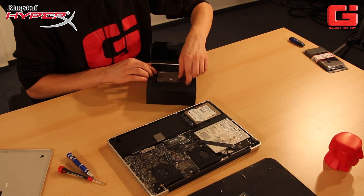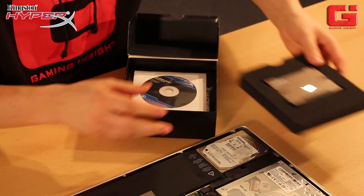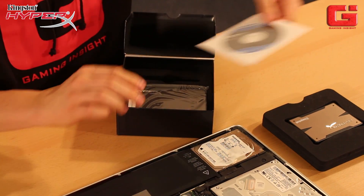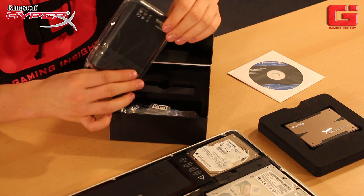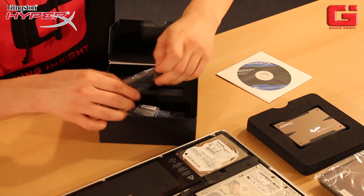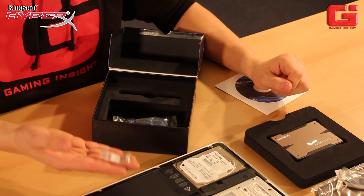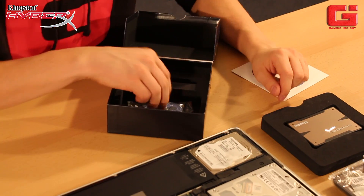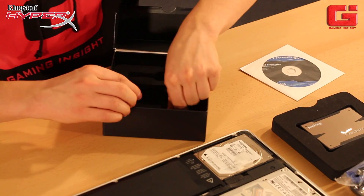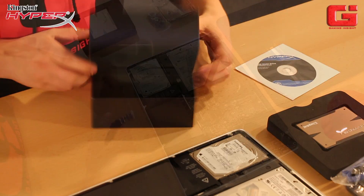Now let's have a look at what's in the box of the SSD. There's the SSD itself. We also have an installation CD included. And that's really cool — a case for our SSD to use it as an external hard drive or external memory. USB cable, some screws — you will need them for placing the SSD into your computer. A data cable, also for the computer, but we won't need it now. These are the screws we will use later.